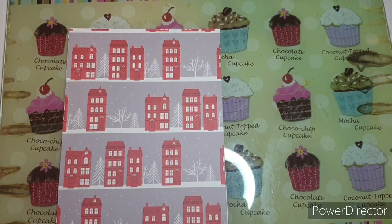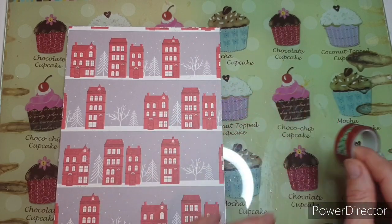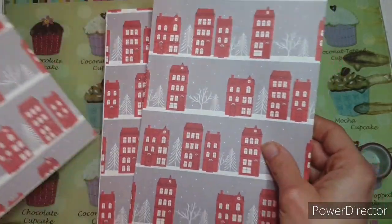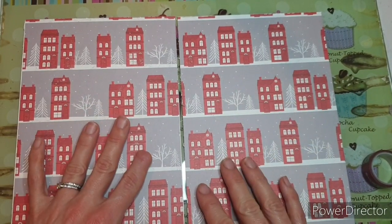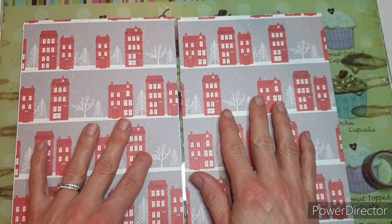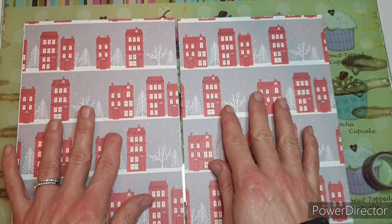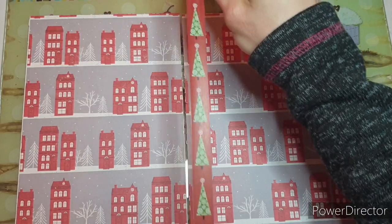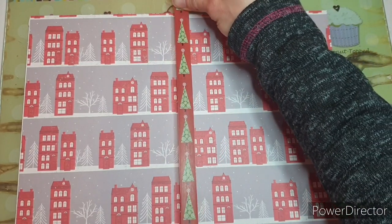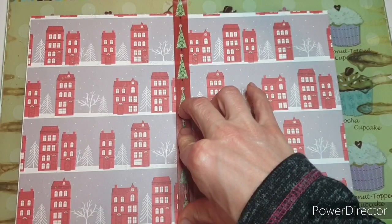The next thing we're going to need is some washi tape — I've gone with Christmas trees because I'm on a Christmas theme. We're going to stick the panels together. All we need to do is lay them down, line the tops up, but leave maybe one eighth of an inch — you just want to leave a little bit of room so that these can move. Don't butt them up against each other, and then hold them in place with your washi.